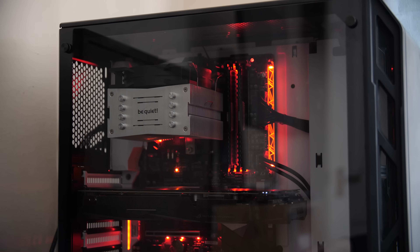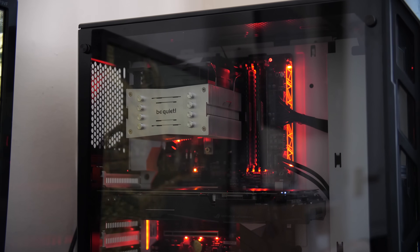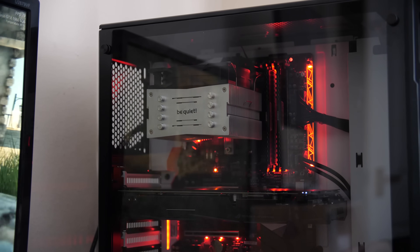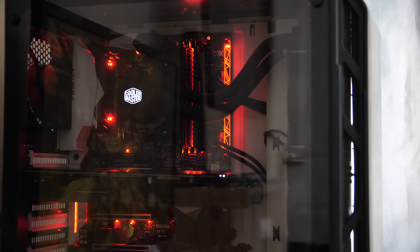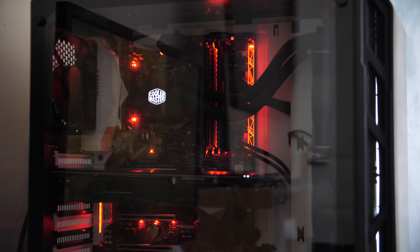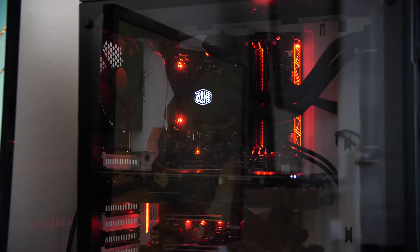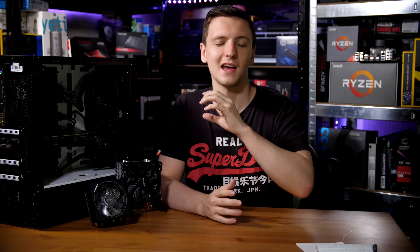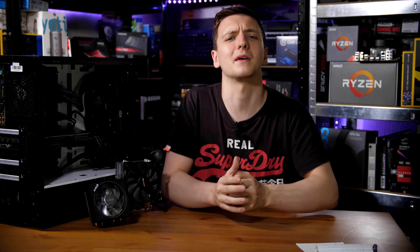We're also looking at the relatively budget air tower cooler - in this case, the Be Quiet Pure Rock Slim. It comes in around the 40-pound mark and is the average type of CPU cooler you're going to see on budget builds. And then we've also got a 240-millimeter all-in-one liquid cooler. This is definitely the higher end, depending on which one you get, the 80-100-plus pound mark. This one is a Cooler Master Master Liquid 240 and it's actually a very nice one. So we're going to have a look at all the testing and then give you my recommendation.